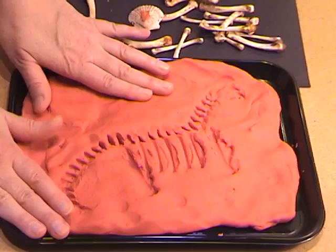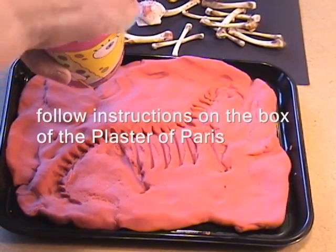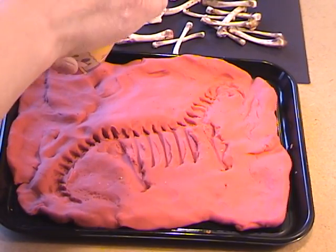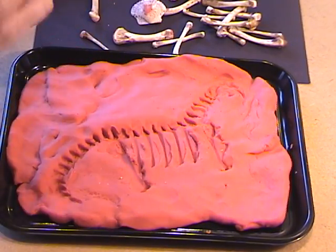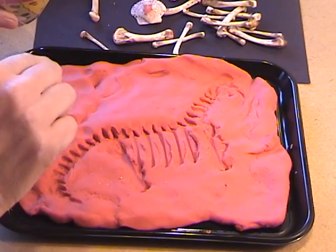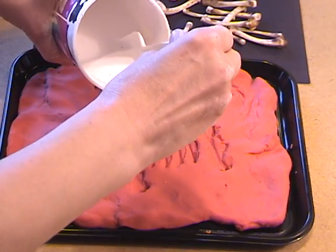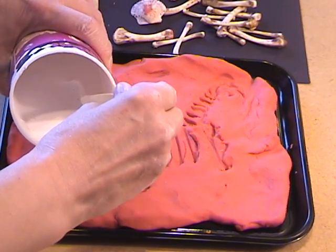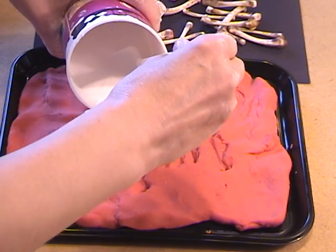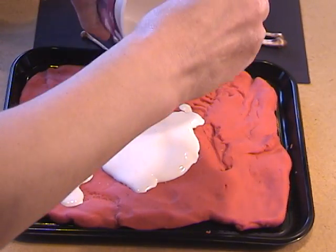Now we're ready for the Plaster of Paris. The plaster is all mixed and it's getting thick — you want to pour it before it gets too thick. Pour it over the entire impression so it's about a half inch thick. If you pour it too thin, it will crack when you dig it up. Make sure you get a nice thick layer of Plaster of Paris.